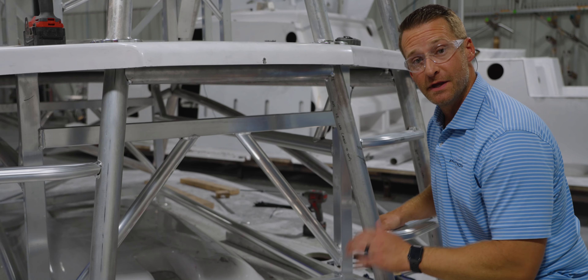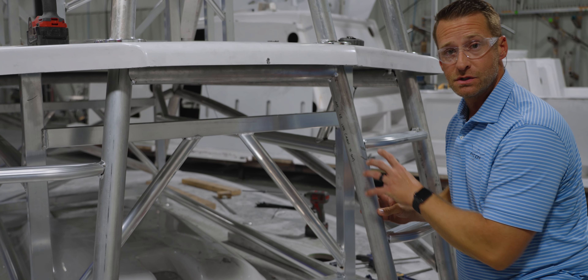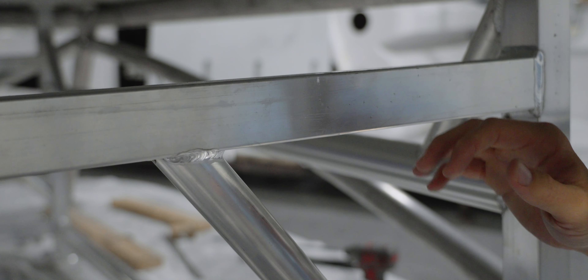Just another quick shot to show you the difference between the jig structure and the tower structure. The tower structure is all this round tubing. The jig structure is the square tubing.